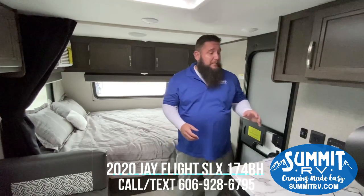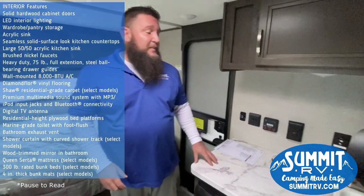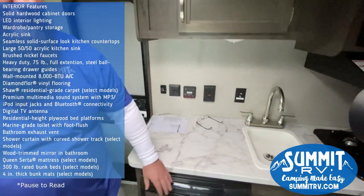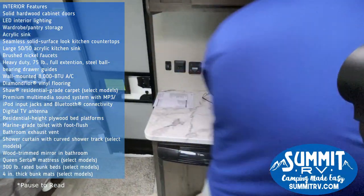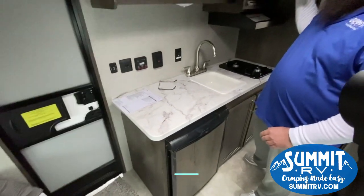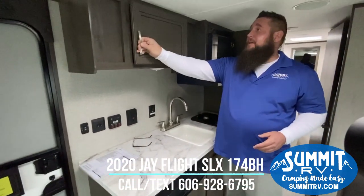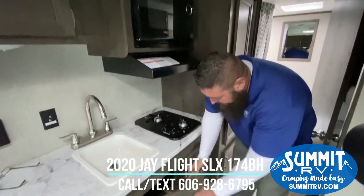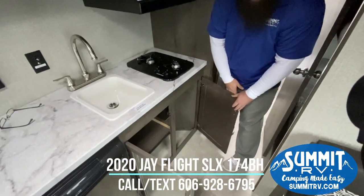As soon as you come in from the door here to the left, you're going to have a nice big countertop area. You have the refrigerator down here on the bottom, a ceramic sink, and a nice big faucet. You're going to have a cabinet above — a nice deep cabinet with a power outlet in there. You're going to have your microwave here with your two-burner cooktop stove, and more cabinets below for more storage.